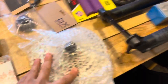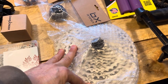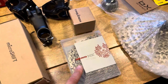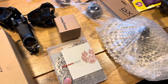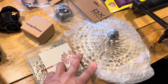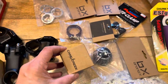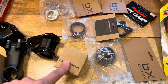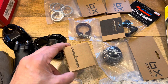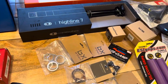I've got this Shimano cassette here — something like 10 to 51 or 52, micro spline. I've got this chain here. This chain is going to go on the La Cabra along with this cassette, I believe. I've got a Cain Creek headset here, which is a straight headset, so that's no use for anyone right now. I'll talk through what's going to happen with that later on.